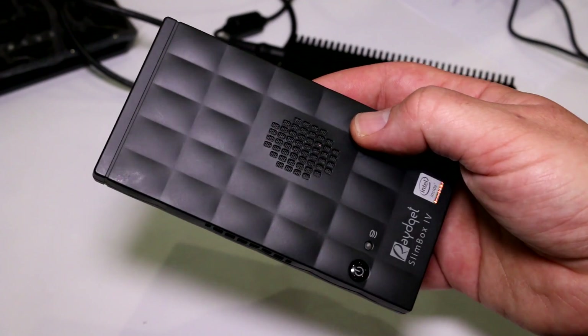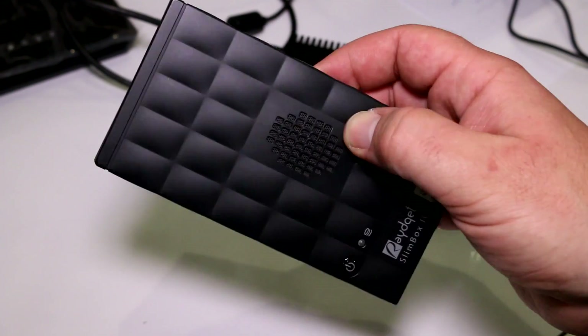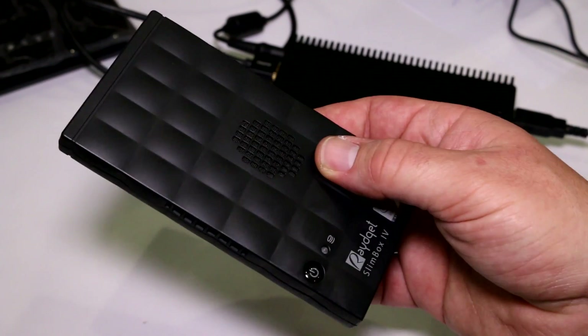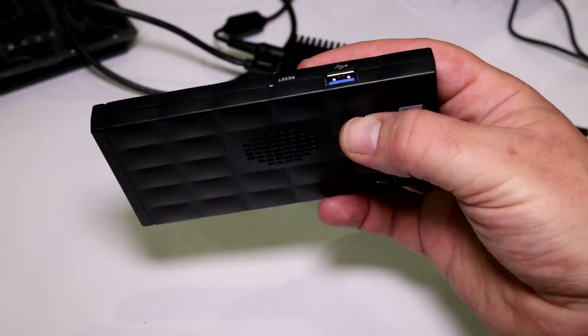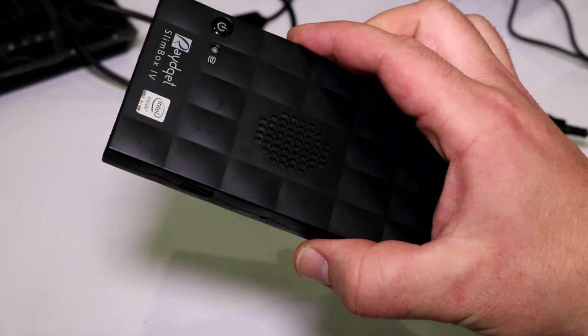All of that fits in a box about the size of two packs of cigarettes — the reason they're calling it a chocolate box is because it's not bigger than a box of chocolates. You get everything you need in a full PC, basically, except for an optical drive, so you end up with a very powerful yet tiny device.